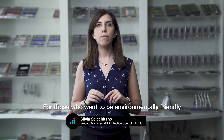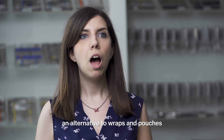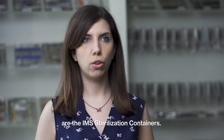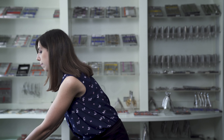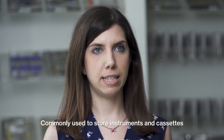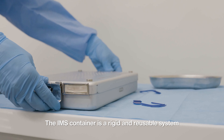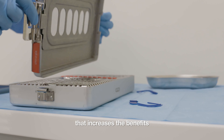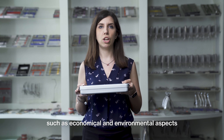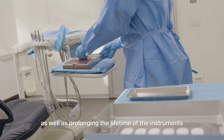For those who want to be environmentally friendly, an alternative to wraps and pouches are the IMS sterilization containers. Commonly used to store instruments and cassettes, the IMS container is a rigid and reusable system that increases the benefits such as economical and environmental aspects, increases the safety of the clinician, as well as prolonging the lifetime of the instruments.